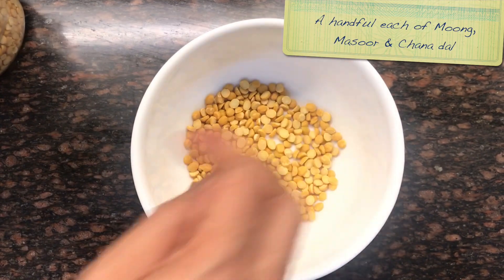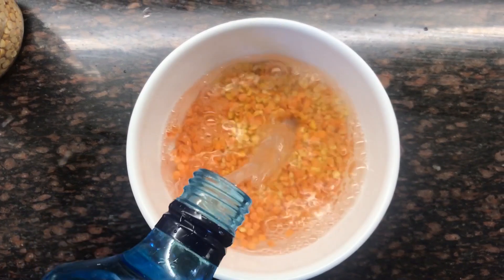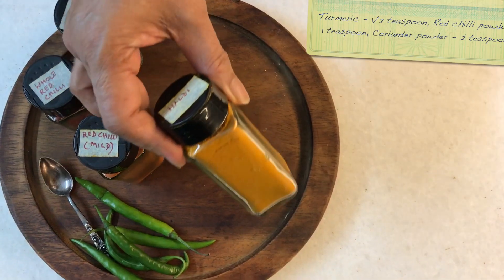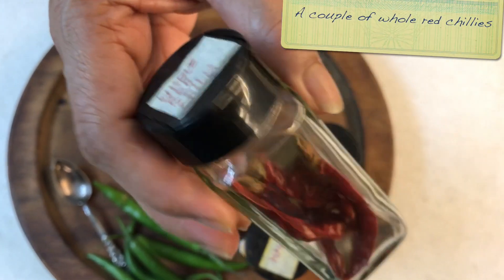The third ingredient is a medley of dals, which is lentils. I'm only using three: moong, masoor, and channa which is Bengal gram. But you can use many more — a lot of people add urad, haramung, all sorts of dals. I keep it simple with just three. The dals have been soaked only for half an hour or so and they are ready to go into the pot. And of course there are the usual suspects: ginger garlic paste, turmeric, red chilli powder, a little coriander powder, salt, and whole red chillies. Very few ingredients — a simple recipe called Haleem. Let's get cooking.